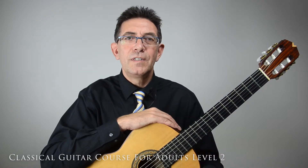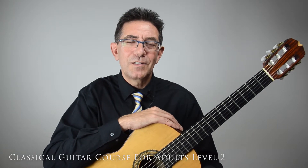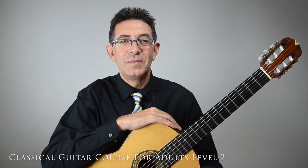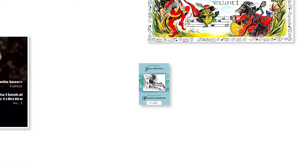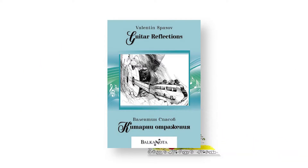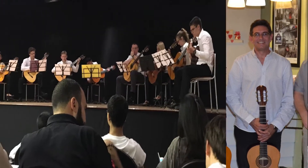I am Valentin Spasov, master in music and classical guitar teaching specialist. I graduated from University of Plovdiv, Bulgaria. I have been teaching classical guitar full time for the last 30 years. During this time I published two guitar books and a CD. I have taught hundreds of students — children as well as adults.